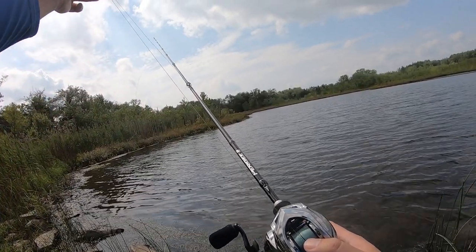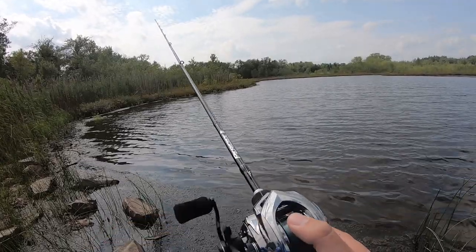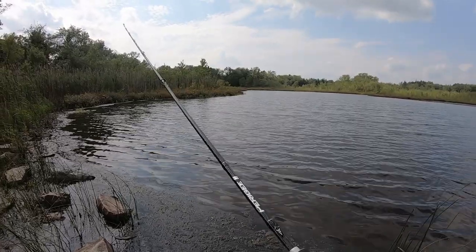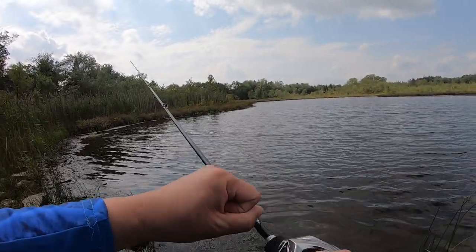You see that line right there — I spooled just enough to cast, which is good. If you get a crazy backlash, that's basically game over. But this is good. I got hit again! I felt that one this time but didn't set the hook. Hold up.